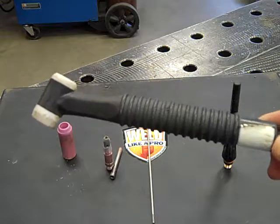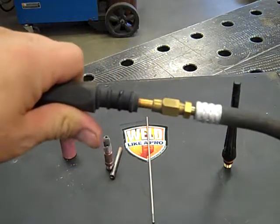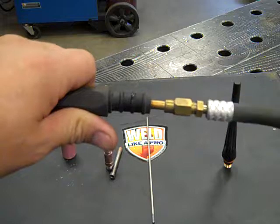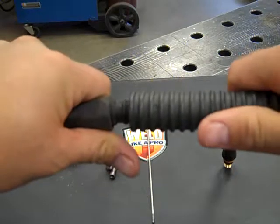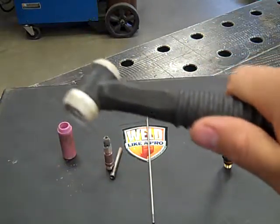In my hand is a torch body. You can see that the torch body is connected with this fitting to your lead, which connects or sends gas and your electrical current through. This is known as the torch handle. Slide the handle up firmly for something to hold onto while you're welding.